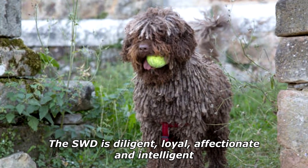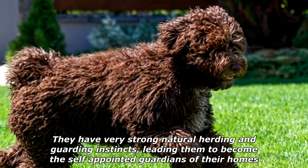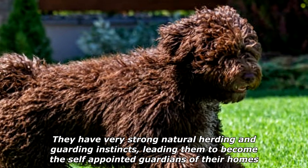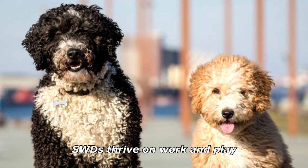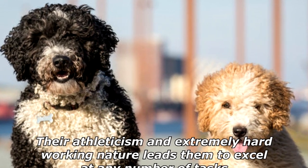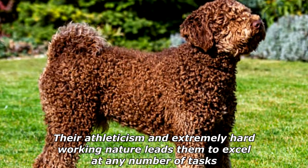The SWD is diligent, loyal, affectionate, and intelligent. They have very strong natural herding and guarding instincts, leading them to become the self-appointed guardians of their homes. SWDs thrive on work and play; their athleticism and extremely hard-working nature leads them to excel at any number of tasks.